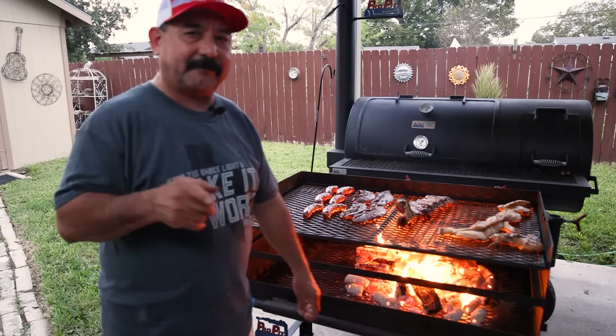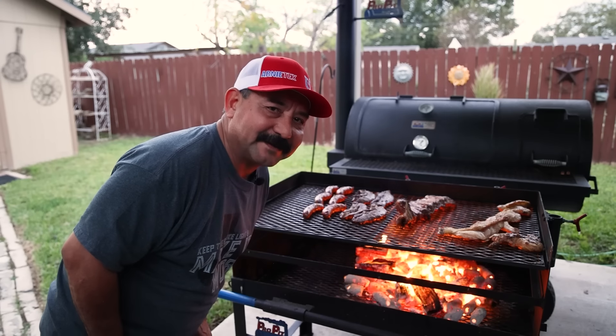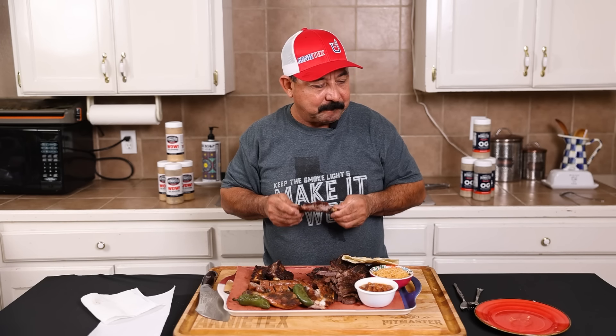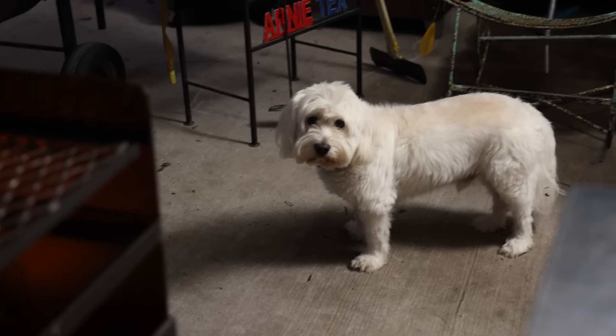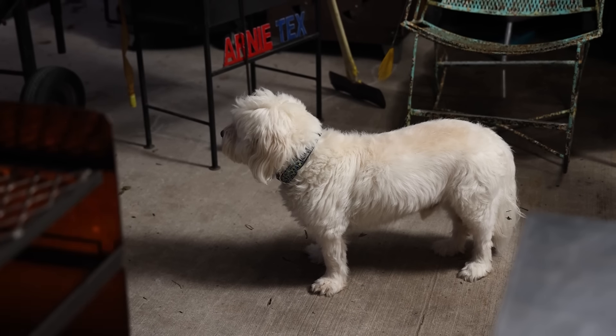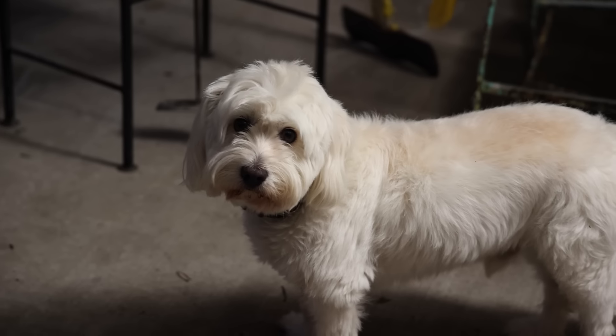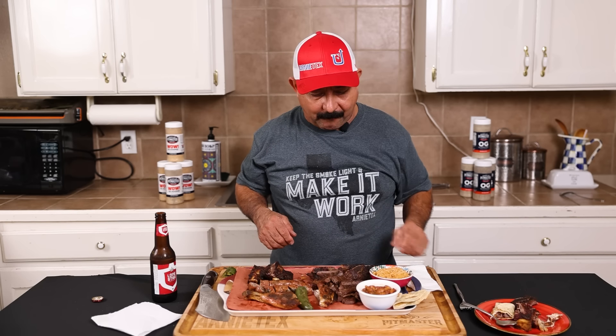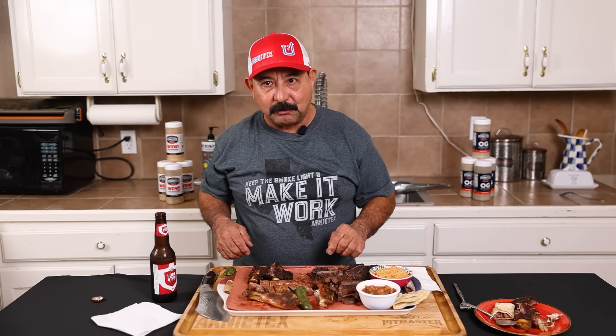We're going to turn the camera off for a few minutes so we can go get a scooby snack. Buddy the dog is right there waiting for his scooby snack — look at that dog, he's waiting for the beef. Where's the beef, buddy? Everything's good. Super good.